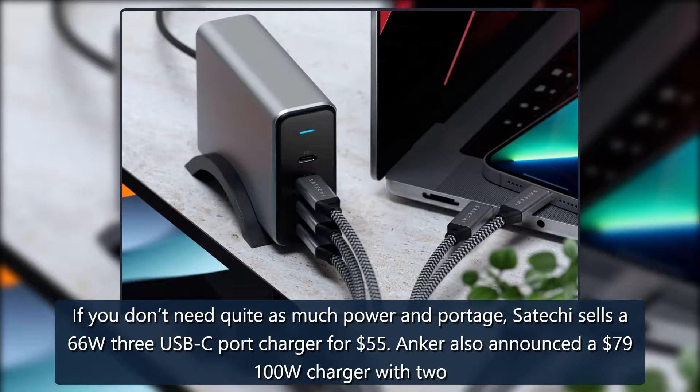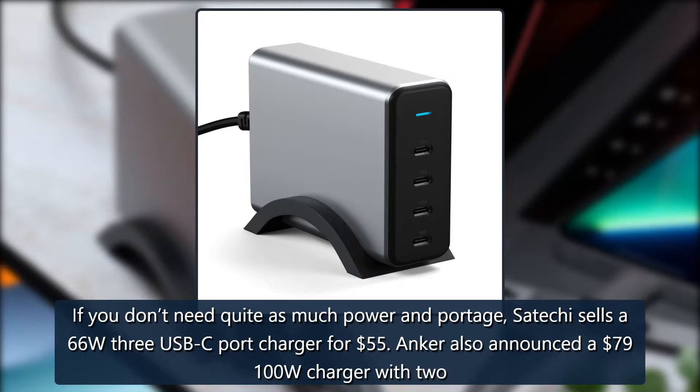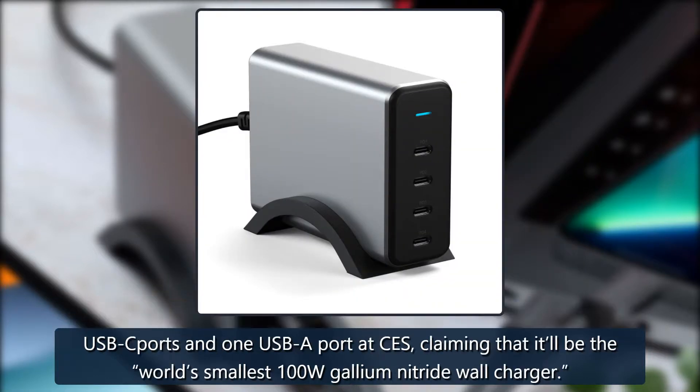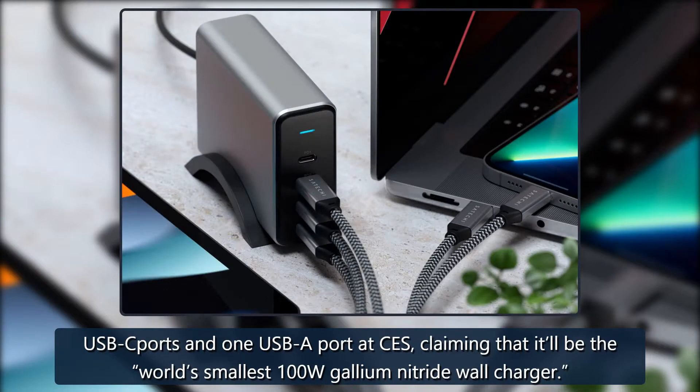If you don't need quite as much power or portability, Satechi sells a 66W 3-USB-C port charger for $55. Anker also announced a $79 100W charger with two USB-C ports and one USB-A port at CES, claiming it'll be the world's smallest 100W gallium nitride wall charger.